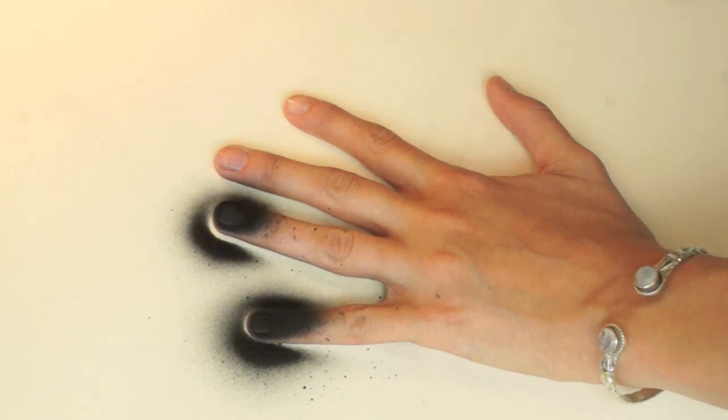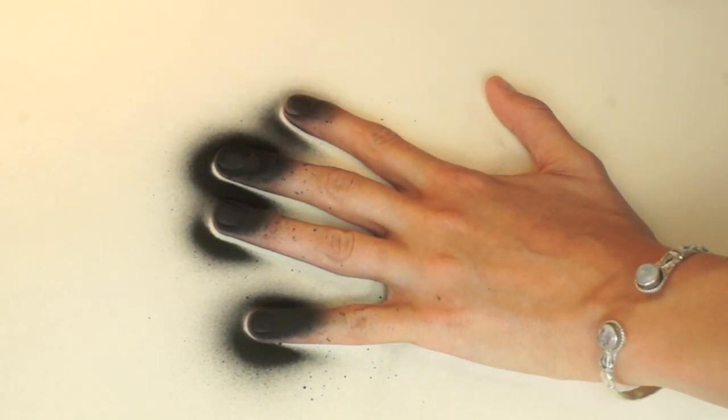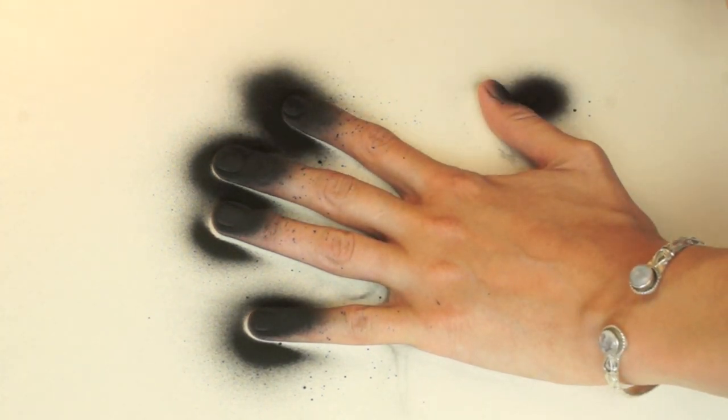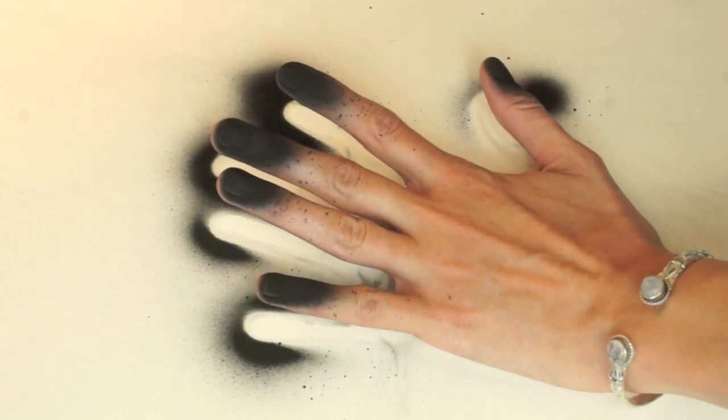So I just went ahead and sprayed each nail. It actually covers your nail really, really easily — I had no problems getting an even coat. But it is a powder, so it's really, really messy, and you really have to make sure you get into the little crevices next to your skin. But overall it was really easy.